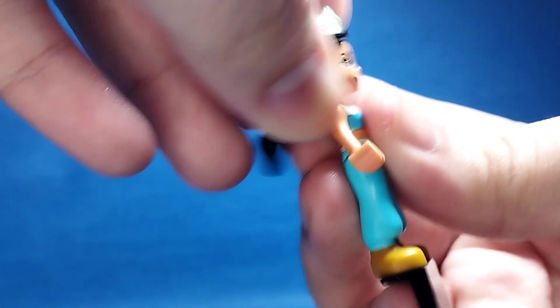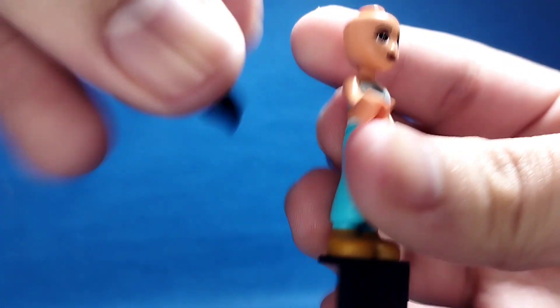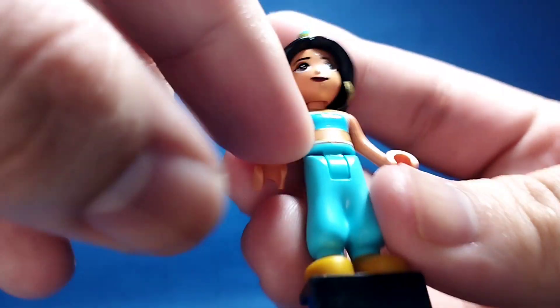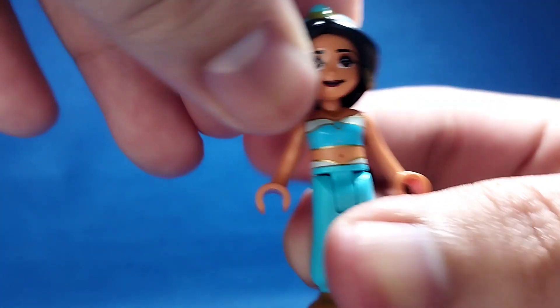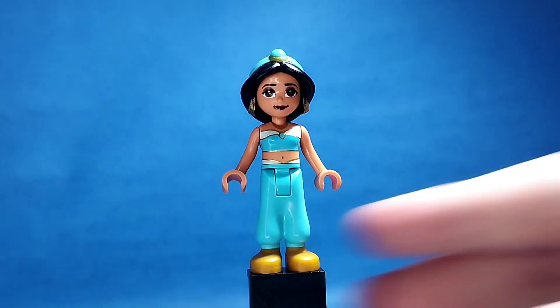Her hair is a rubbery piece — it's a doll, yeah, just like a rubbery hair. There's a blue here, pretty. There's a gold printing there. I like the doll — you can move like this, yeah, I can move the hands like this. And that's Christmas Jasmine from Aladdin.